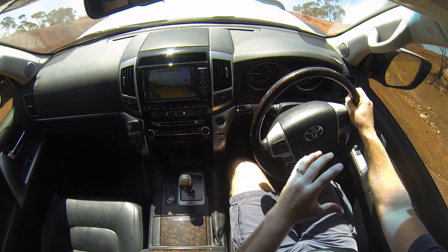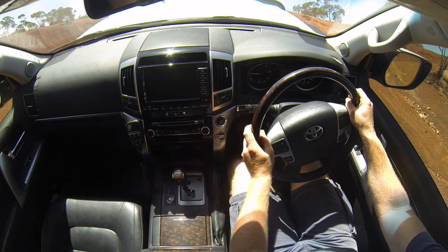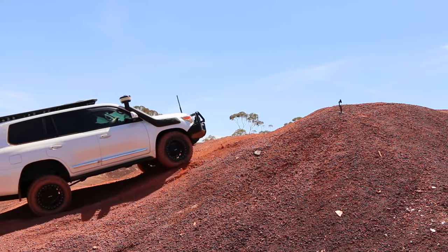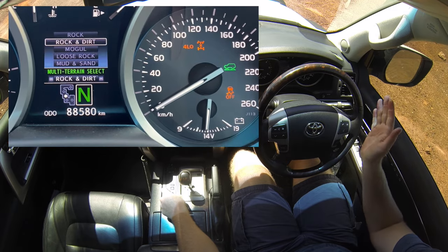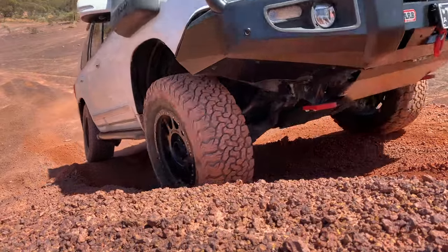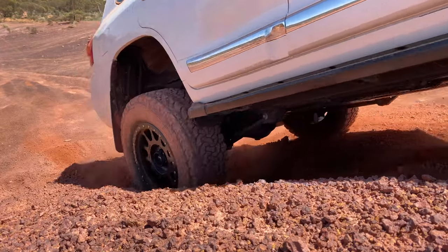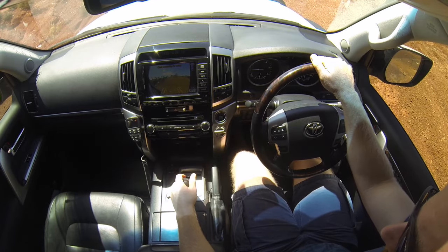In sand/mud mode there was a little bit of activation of traction control but nowhere near enough to get up this hill — there was a lot of wheel spin. Next we'll try rock mode, going from one extreme to the other just using the traction control system. We did make it up in rock mode but only just, with a lot of wheel spin. So let's head back down and try crawl control.